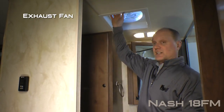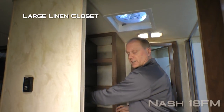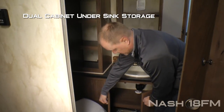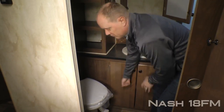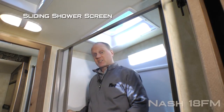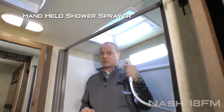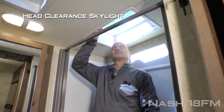Behind your sliding pocket door you're going to find a huge bathroom with exhaust fan, large linen closet, mirrored medicine cabinet, two additional 110 outlets, deep bowl sink, dual cabinet storage underneath the sink, and porcelain bowl toilet. Behind your sliding shower screen you'll find a full-size tub with handheld shower sprayer and head clearance skylight.